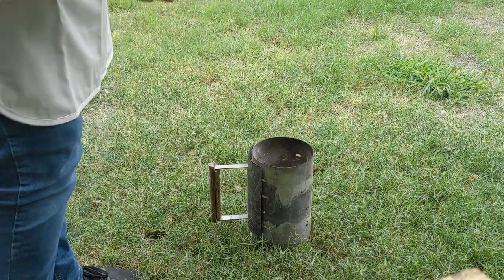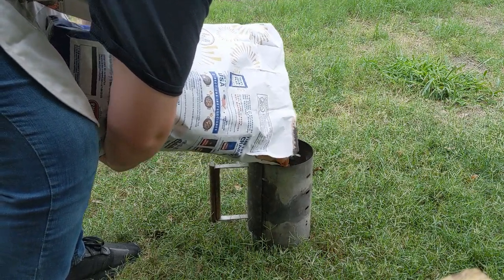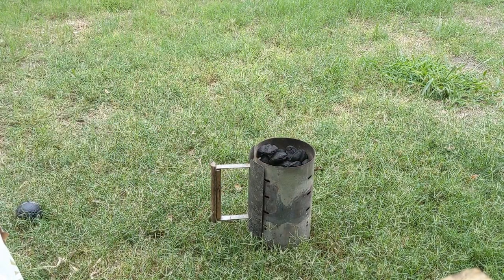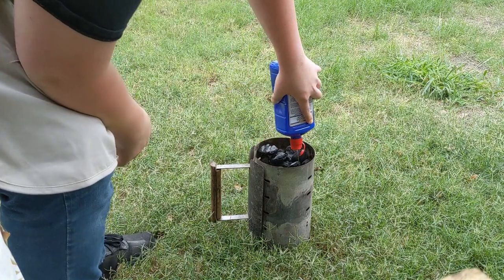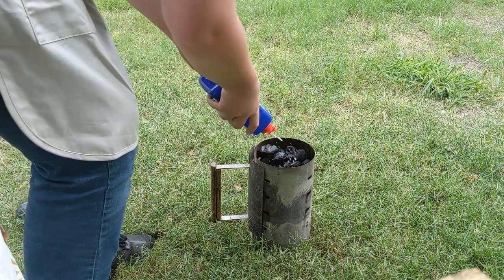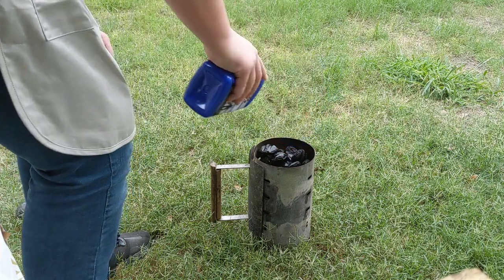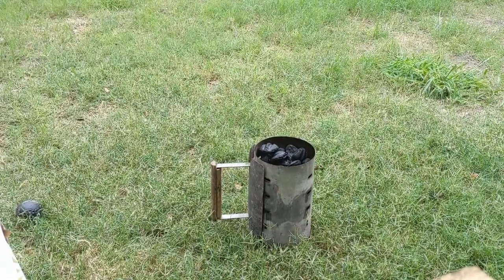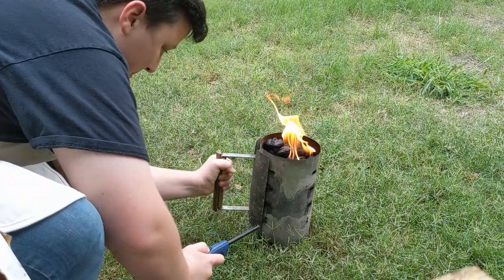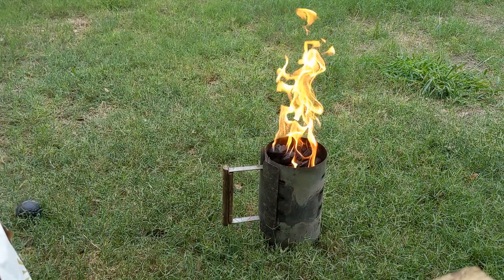The coal chimney is ready — it's this little thing my grandpa gave me. Before you light it, you always want to let it soak in lighter fluid for a while so it keeps the fire going and doesn't go out really fast. Make sure you get a lot in there. Hopefully I don't set my grass on fire. Let those heat up.